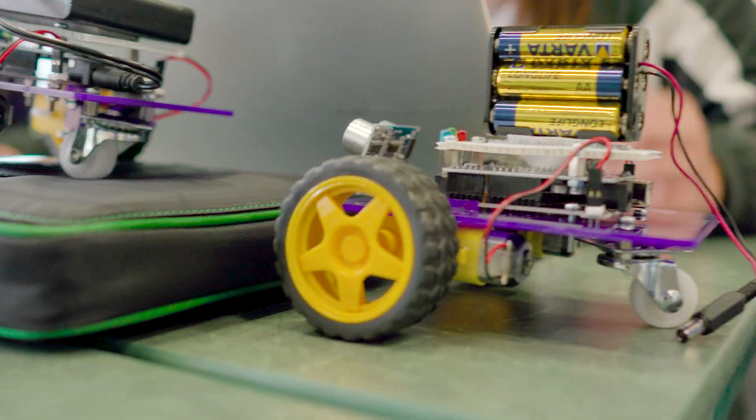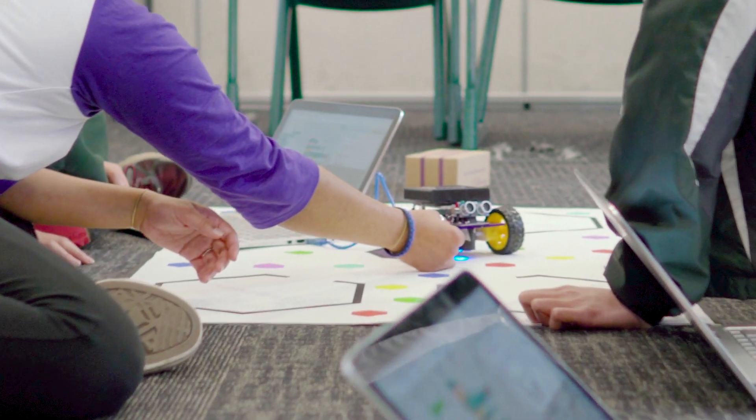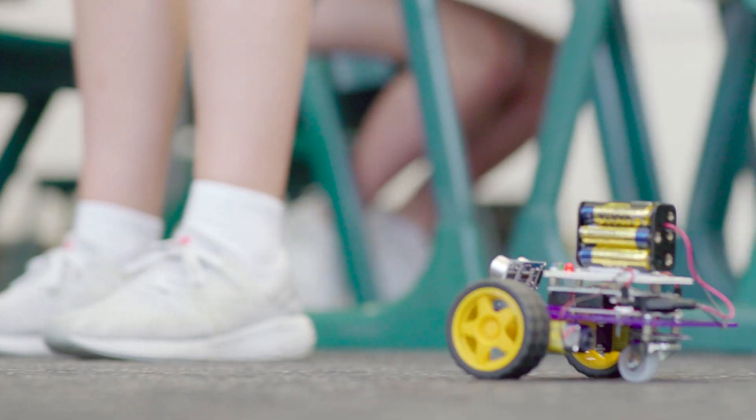I've been working on the robot detecting objects so we can avoid other robots and also avoid desks, people and stuff like that, and we're hoping to combine both of the functions to create something else.